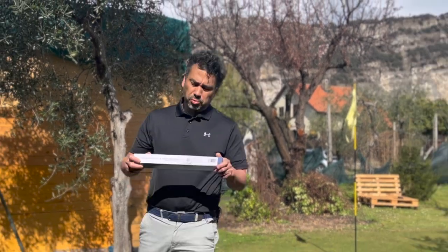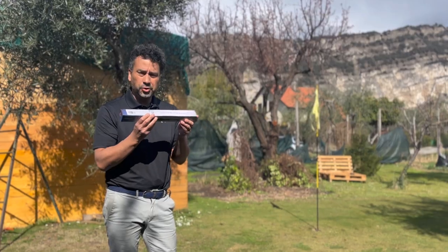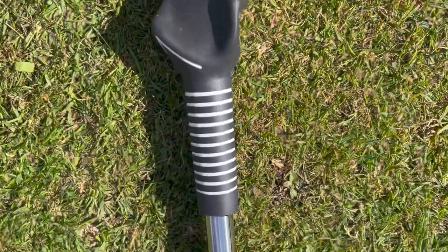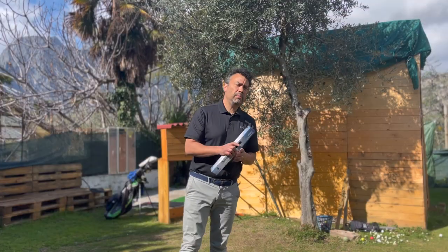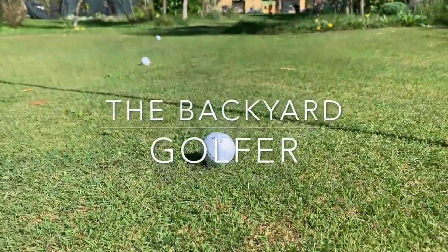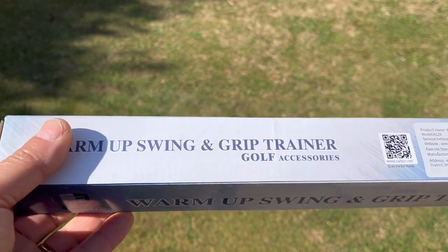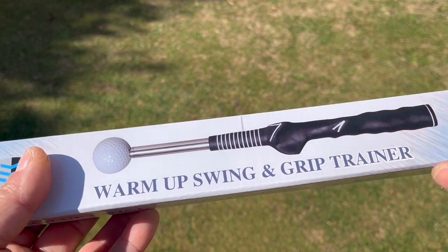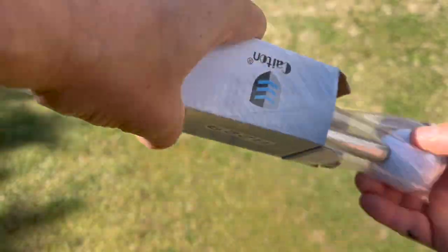Welcome back to another video. This morning I received this for testing and I'm going to be doing a review. It's a swing and grip trainer — something I've seen a lot online on social media. It's called the Warm-Up Swing and Grip Trainer. I'll put all the details in the description below. I will review it today and do a little unboxing.